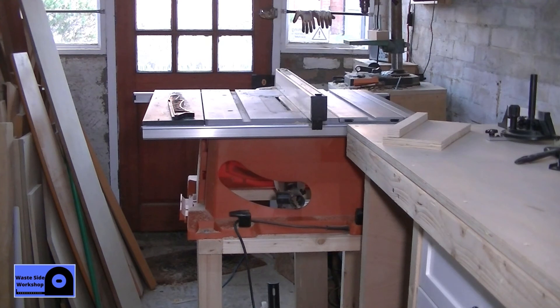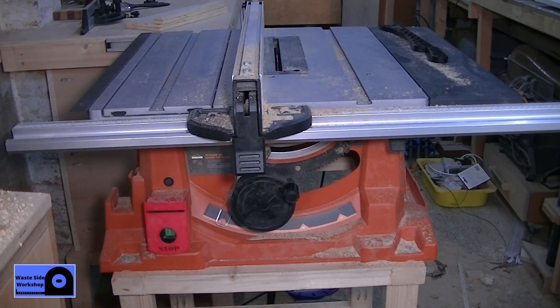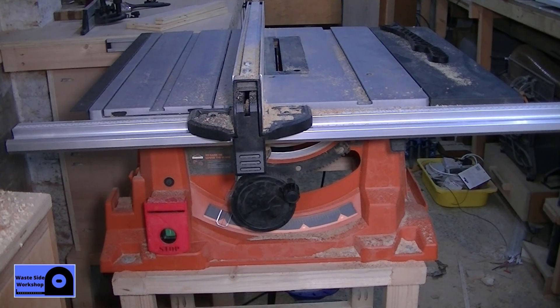That's about it for this video. As you've noticed, I don't use the mobile base, and I haven't sorted out my dust extraction for the saw yet either. As I said earlier, this is my first table saw so I don't really have much experience with other saws and can't compare it to anything else. But so far it's okay, it's doing well. If this video was useful to you, please like and subscribe — thank you for watching.